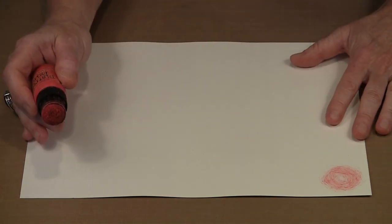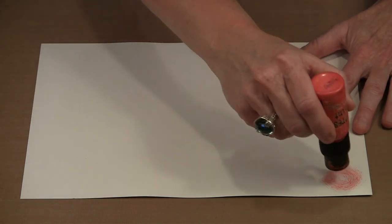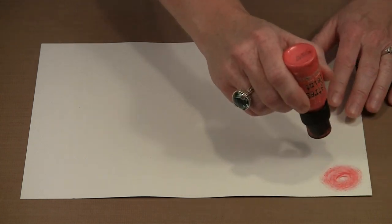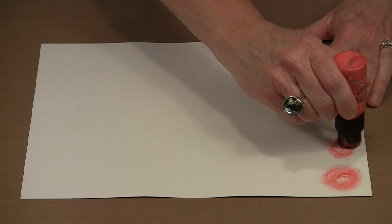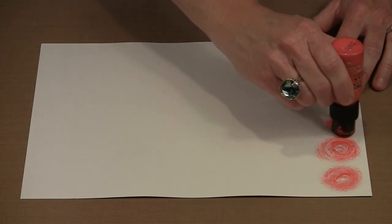I fill a whole 9x12 sheet of paper with this — it's 90 lb. watercolor. You can see I've started to get a little bit more streaking going on, and you will have to experiment a little bit to see how hard you have to press to get that kind of look.